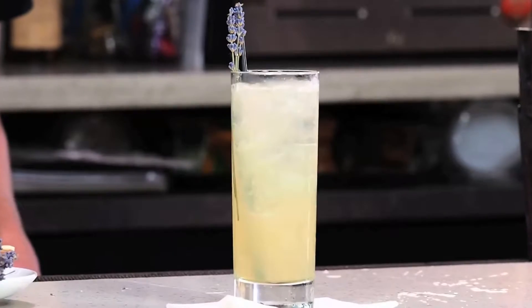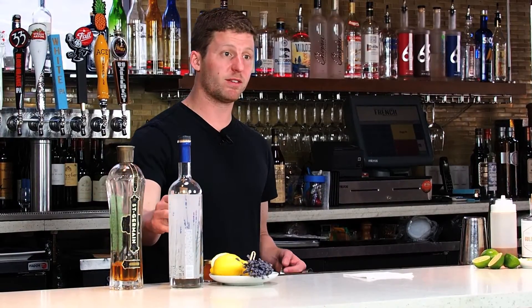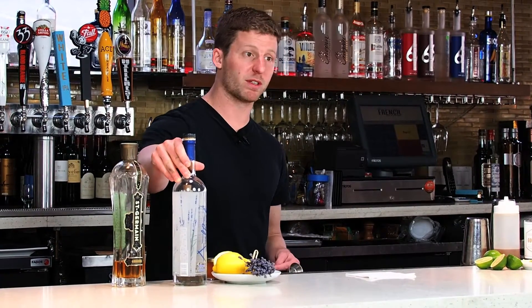Hi, my name is Jason O'Brien on behalf of 33 Club, and I'm here at Pardon My French in San Diego, California, and today we're gonna make a lavender fizz. We have fresh lemon juice, St. Germain, a bit of a lavender honey syrup, and amethyst gin from Ellensburg Distillery.